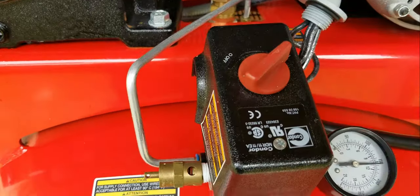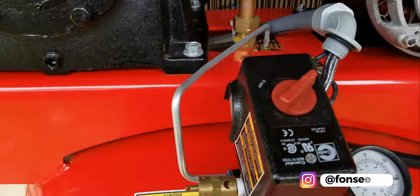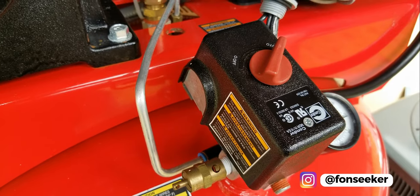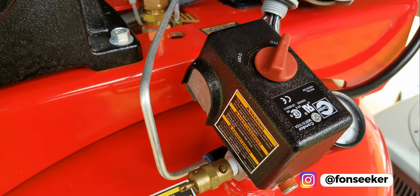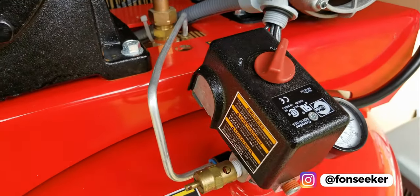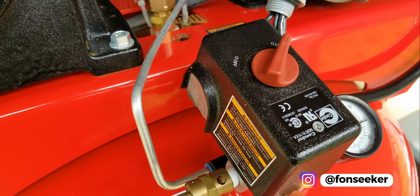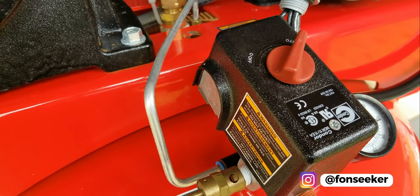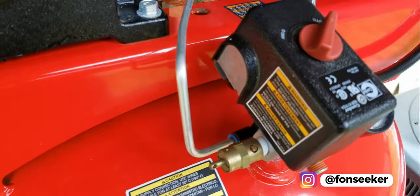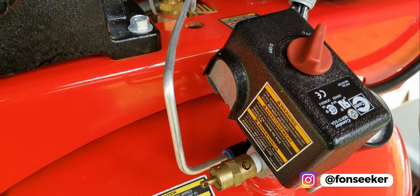If you have the Craftsman or a few other brands with this pressure control switch, about a month or two into this brand new compressor the pressure control switch failed. I had to go source another one — it's just a cheap plastic feel. When you turn it to the on position it says 'auto' and it just has a really cheap feel to it, like it's gonna break any day.